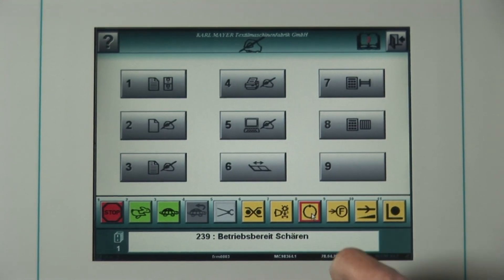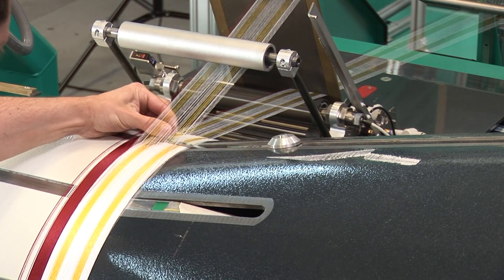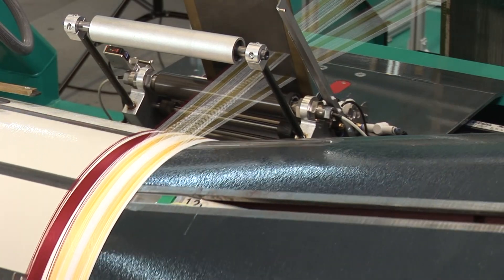The screen can be used for an easy and quick input of the data for the warping process. An exact adjustment of the separating rods at the end of the master section ensures a precise yarn separation for all the subsequent bands.